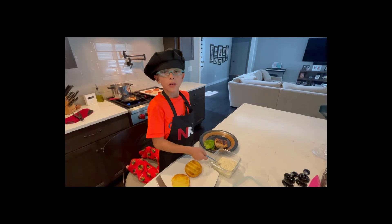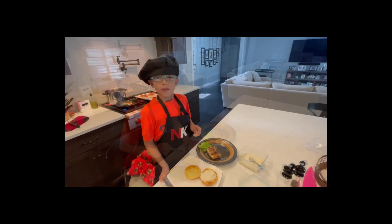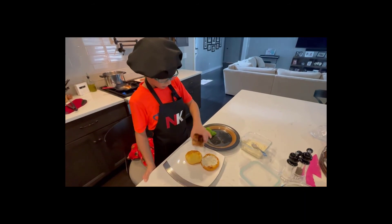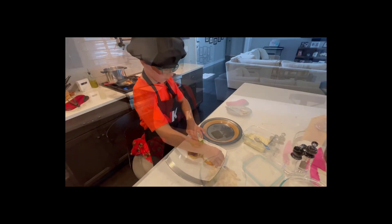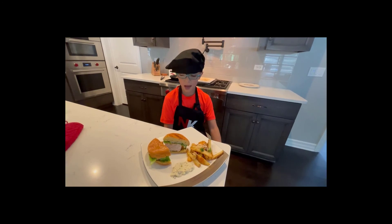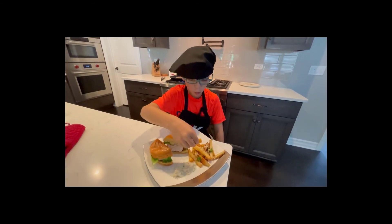Now we are going to pour some of the tartar sauce on the bun and then spread it. Now we're going to take our mahi mahi and put it on the bun. Add lettuce. Now we're going to put some fries over our dish. I give you my mahi mahi parmesan cheese sandwich. Here's the fry. Mmm, fry!